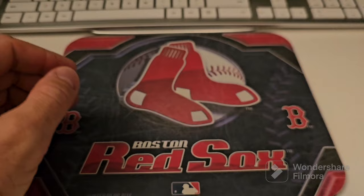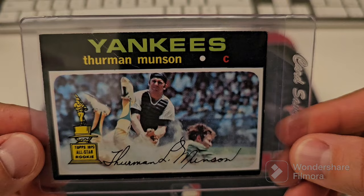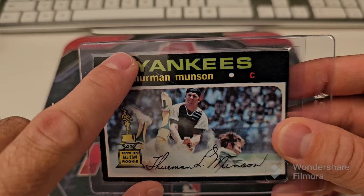First up, these are ones in the stack to get graded. I got this Thurman Munson rookie cup. Speculating on this one, looking at it, probably a four. It's off-centered, got some rough edges — oh, never mind, there's a crease. I'd be surprised if that didn't get a one.